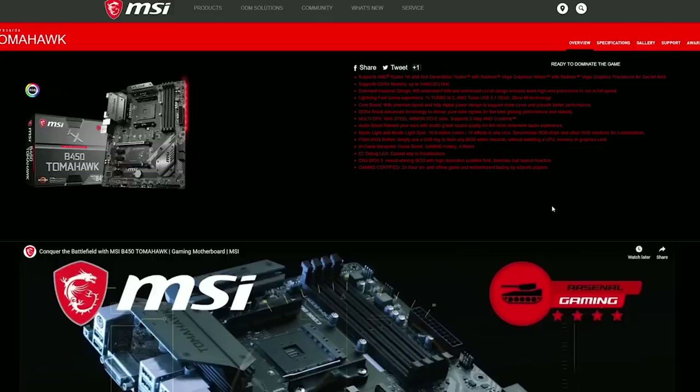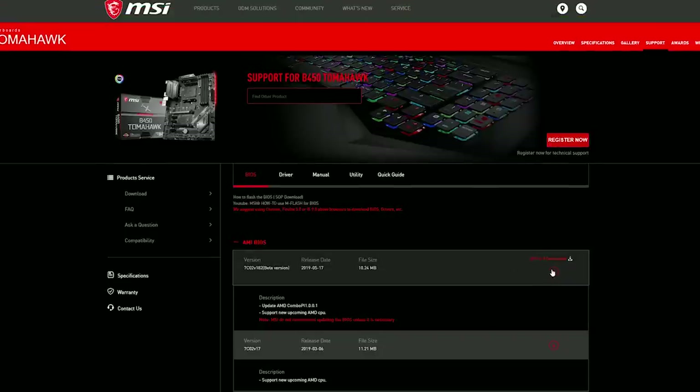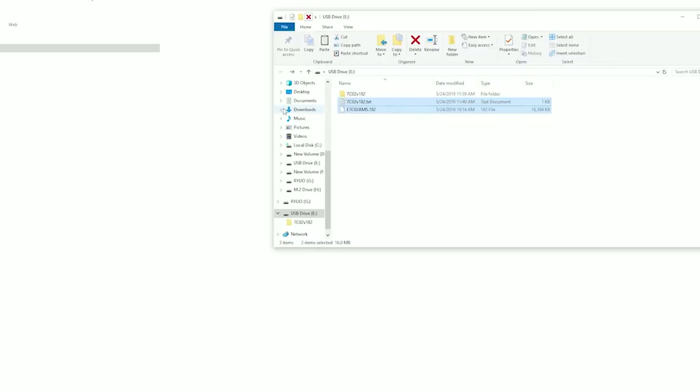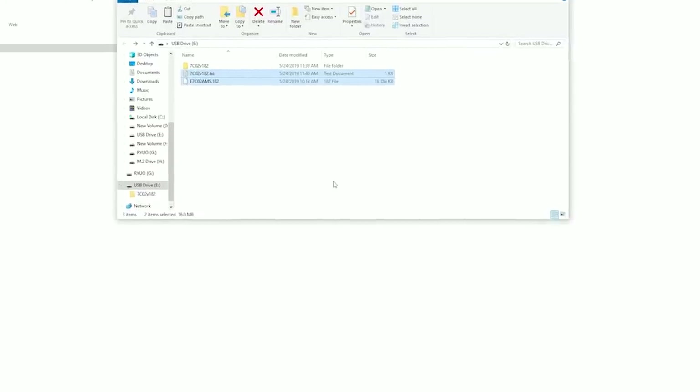What I suggest is to do the old manual way. We're going to go to the manufacturer website for our motherboard — in this case the B450 Tomahawk — then go to driver support and find the latest BIOS version. You can see here that it specifies it's going to support the new Ryzen CPUs. After you manually download this file you're going to extract it onto a USB flash drive or something you can plug directly into the system.